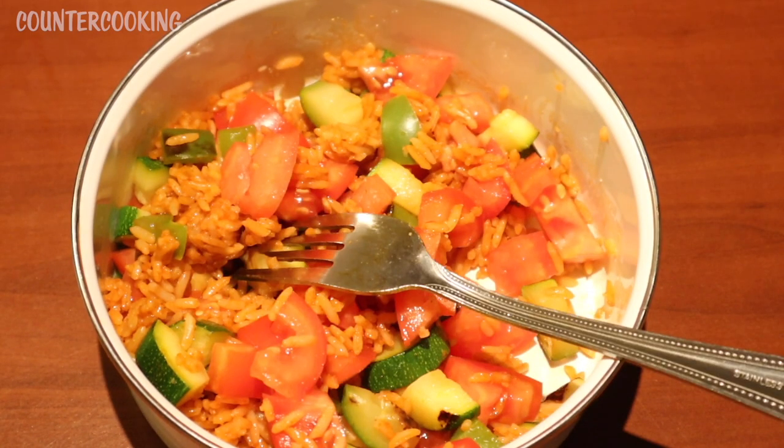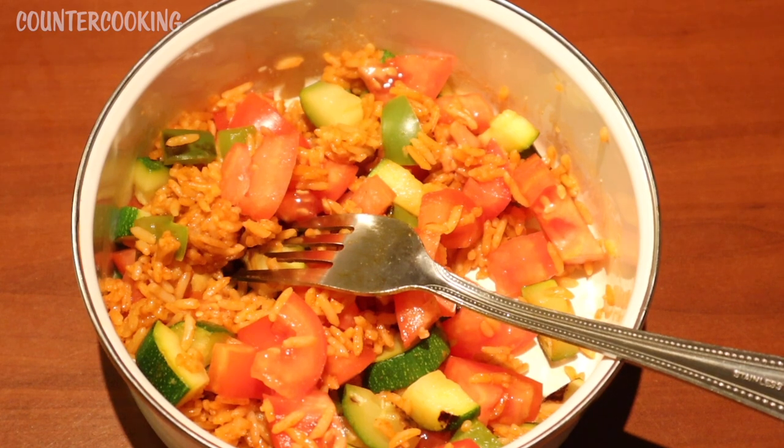That's my taste test and review of this Eat Regal Spanish rice from the Dollar Tree. Is this something I would buy again? Probably not — I don't really enjoy it that much more than plain rice to want to buy this. The fact that it is already cooked is nice, but I don't really enjoy the flavor enough to want to purchase it again. I hope this video is helpful for you. Thank you so much for watching. Have a great day. Bye.